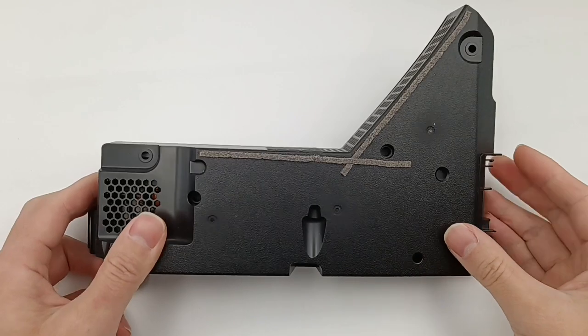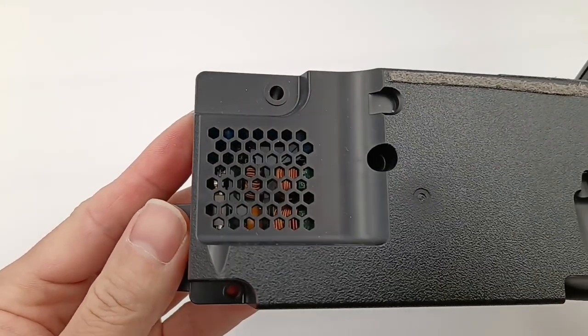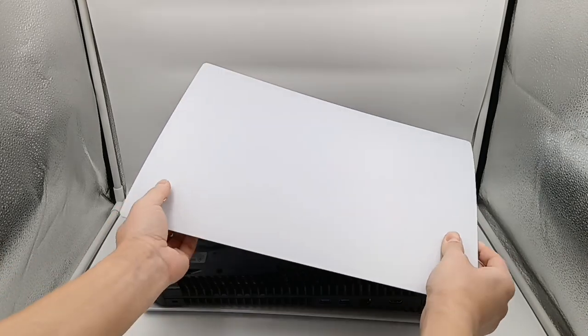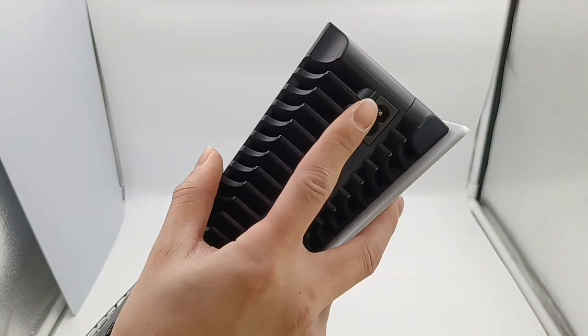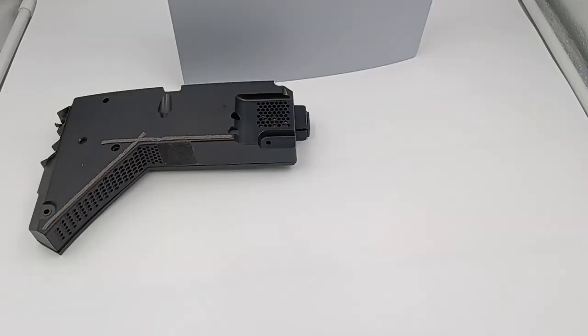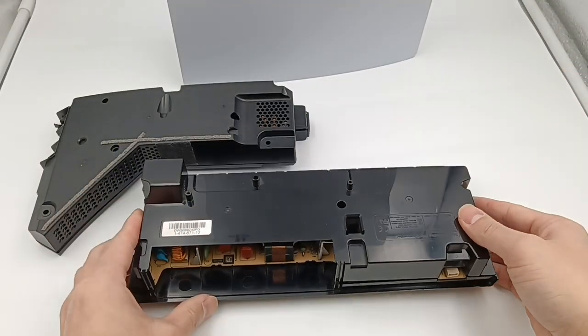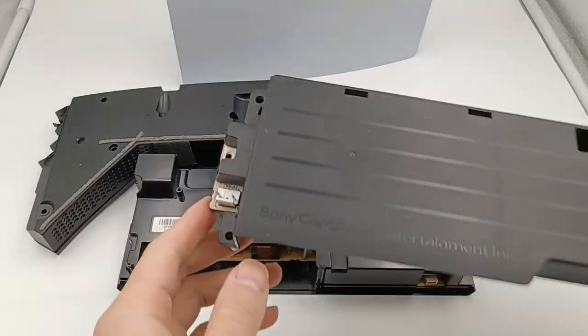If you haven't seen the power supply of Xbox Series X, you can click the upper right corner to check it out. Back to today's video — here is the PS5, and the power socket is in here. The power supply is integrated inside. Besides the PS5, we also have the power supply of PS4 and PS3 for comparison.